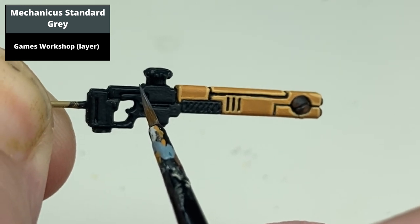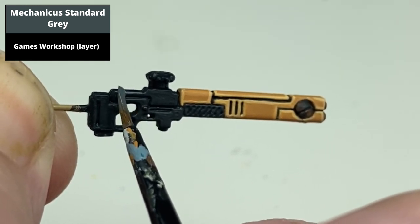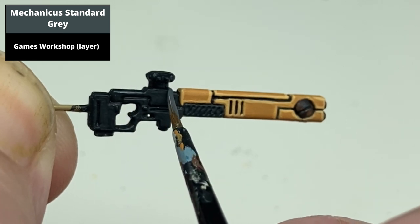Edge highlight all the black areas with Mechanica Standard Grey. This area is a little bit easier because you can use the edge of the brush for most of the edge highlighting, bar a few bits in the middle of the gun.